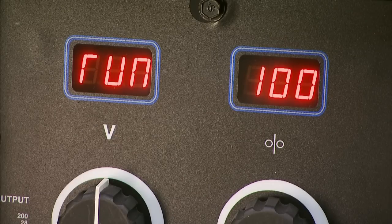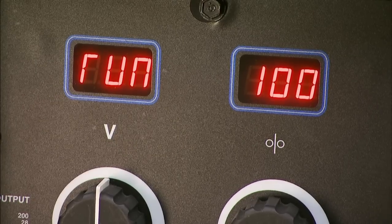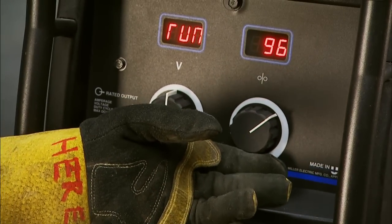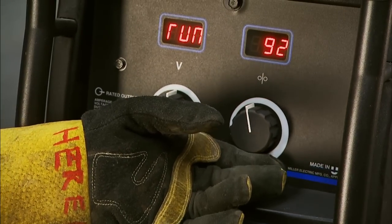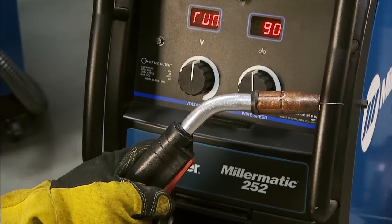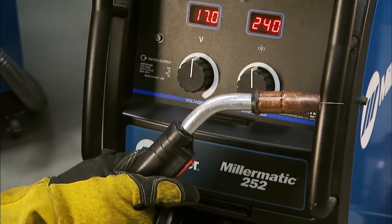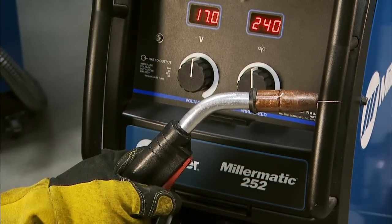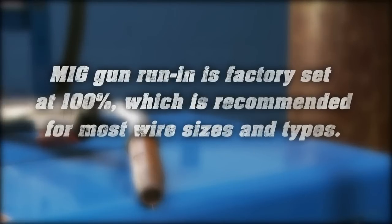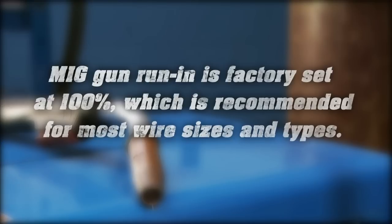The left meter will display RUN and the right meter will display the preset run-in percentage from memory for the gun selected. Release the trigger and turn the wire feed control knob, or the wire feed adjustment knob located on the bottom handle of the spool gun, to the desired setting. To return to weld mode after adjusting the run-in speed, pull the trigger momentarily.